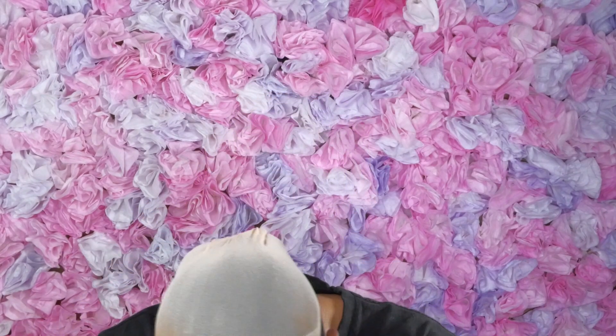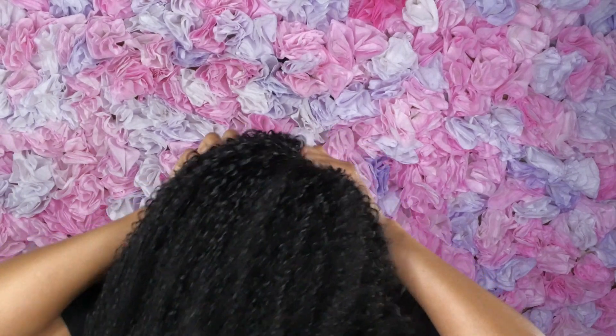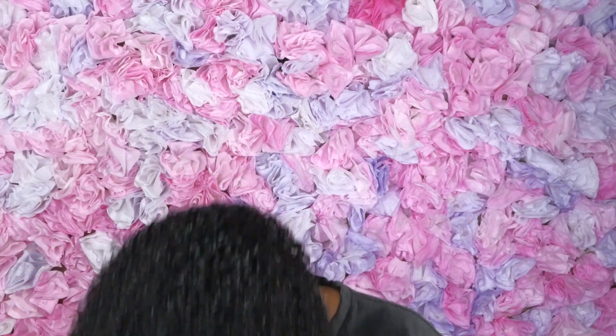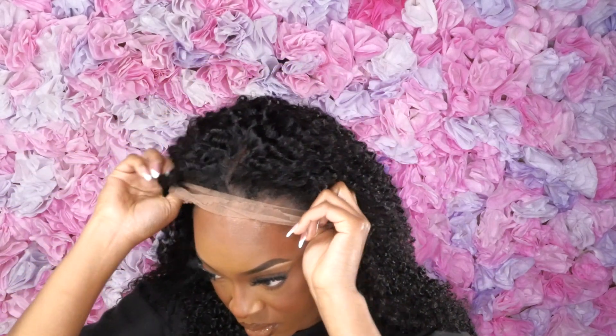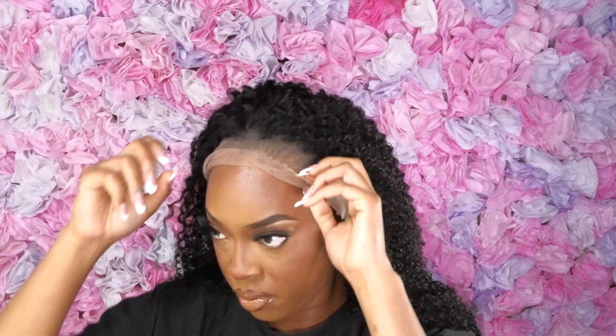I am putting on this hair — she is still slightly damp from the washing, but I did make sure to dry the lace part. As soon as I put her on, I just really loved the way the hair felt. It felt so smooth and so soft. I didn't get that irritation in the back of my neck, I didn't feel uncomfortable, and the lace itself wasn't itchy — because sometimes the lace can be thick.